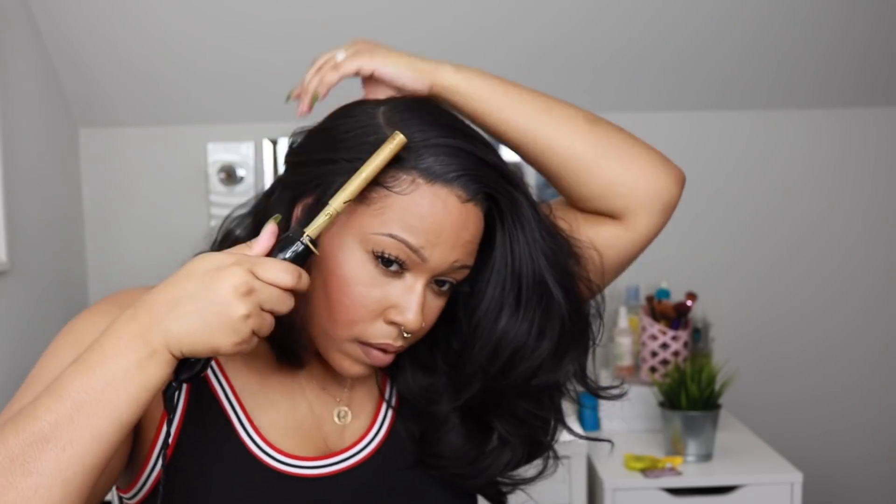Now I'm putting foundation on my forehead and on the lace. When applying frontal wigs — whether human hair or synthetic — I don't have any product on my forehead beforehand. When you have product on your forehead it mixes with the adhesive, doesn't look good, and can give you a crusty application. I would advise applying your wig without makeup, or just skip your forehead makeup until after. I'm molding the part space with my hot comb so everything is nice and flat.